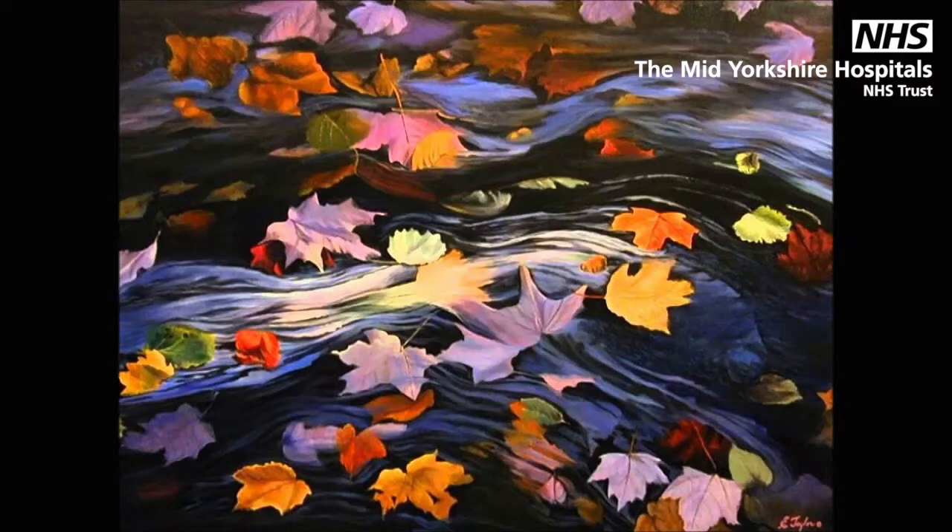Hi, my name's Lucy and I'm an assistant psychologist working for the Mid-Yorkshire Hospitals NHS Trust. Today I'll be guiding you through an imagery mindfulness exercise called Leaves on a Stream.